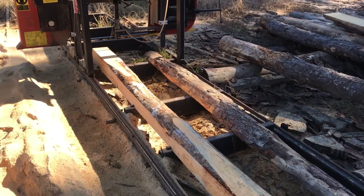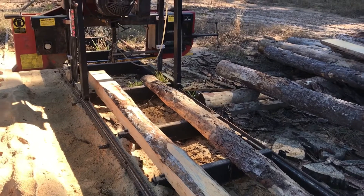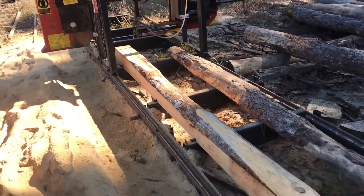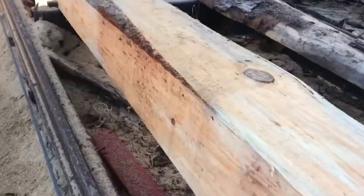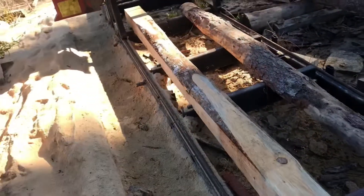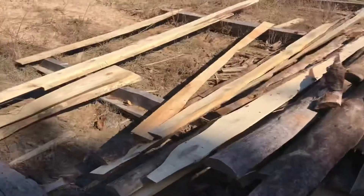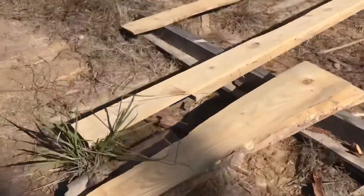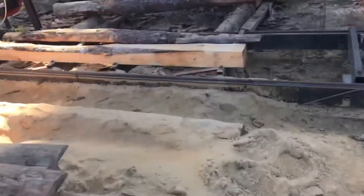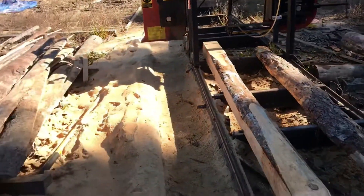I wanted to show you guys something on the sawmill while I was thinking of it. This particular mill, when I lower the blade all the way down as low as it'll go, it has a safety stop. Those little stops are for holding your log in place. The blade won't go any more than about an inch off the deck, so what you're left with is this funny inch-dimension scrap. You could take that to a planer or whatever — it's not wasted — but it's easy to just go 'ah, that's scrap' and throw it away.